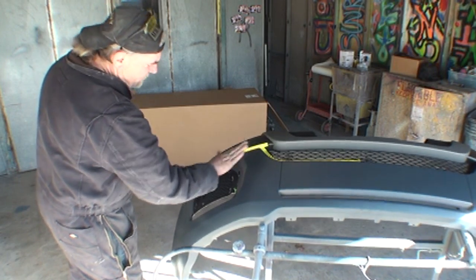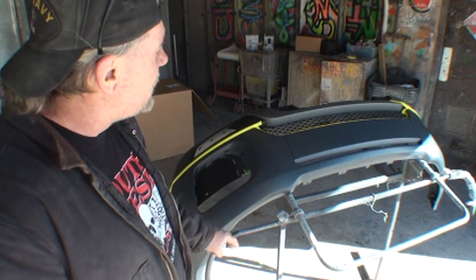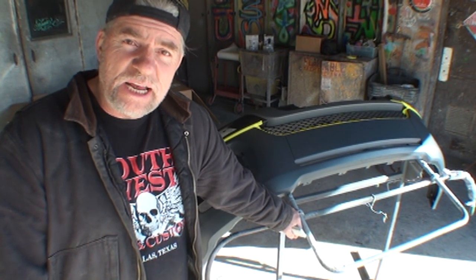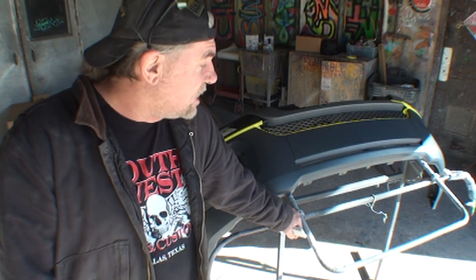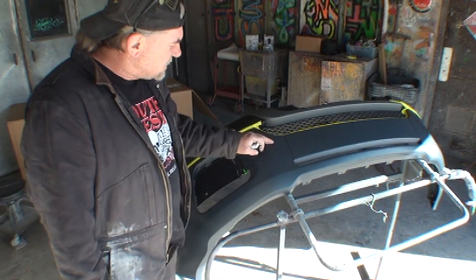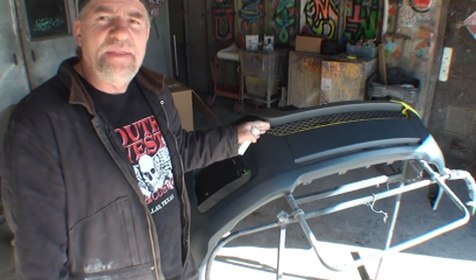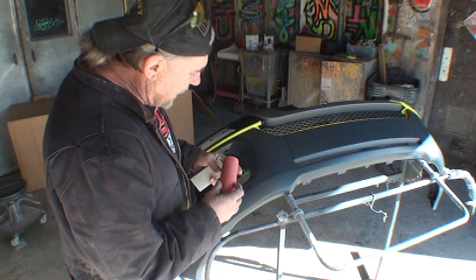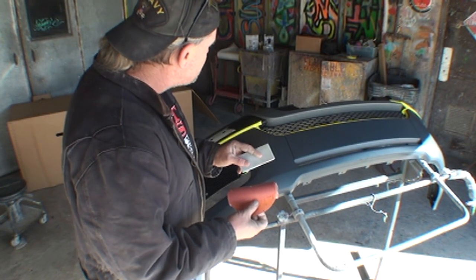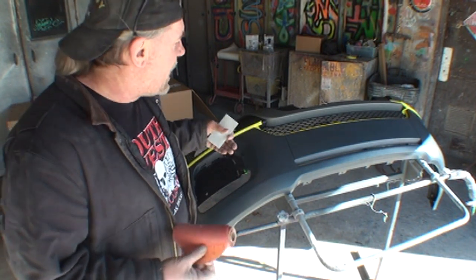Once the tape is on to split off the painted area, the next step is sanding and prepping for paint. I want to caution you: a lot of people think you need to wet sand this. If you use the wrong grit of wet sandpaper — like 400 or 600 — you're going to scratch the surface. This is a very thin coat of factory primer, and 400 or 600 wet will scratch into the plastic. You'll have to re-prime and repaint it. Another reason to avoid wet sanding is you'll get water all over the plastic you're not painting, and then you'll have to let it fully dry.